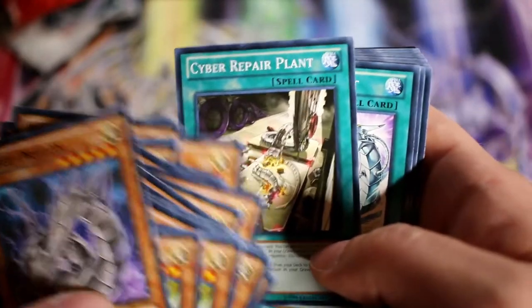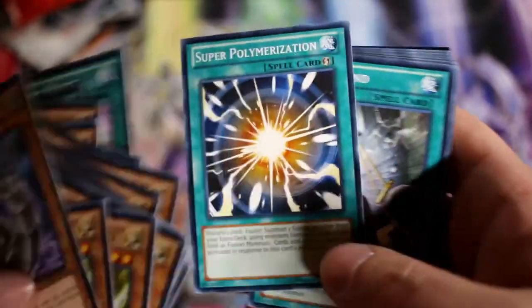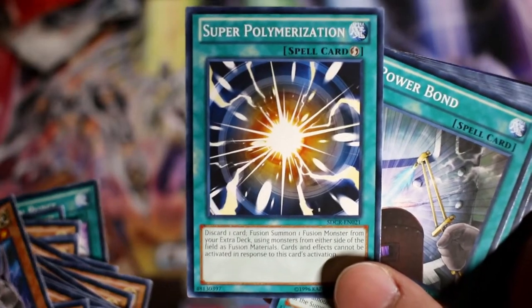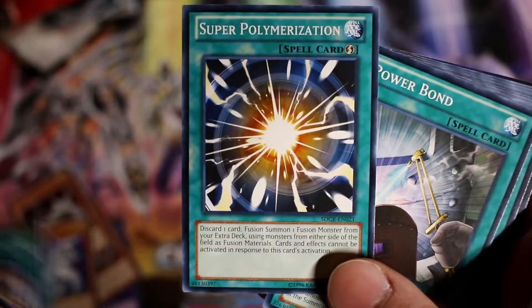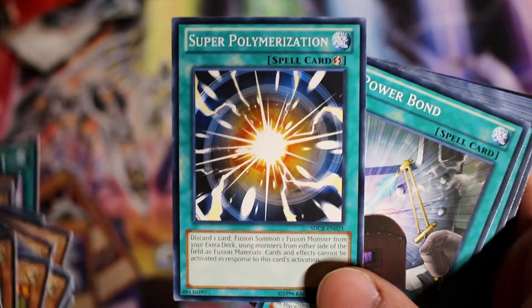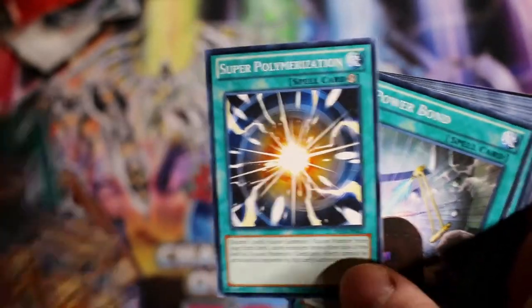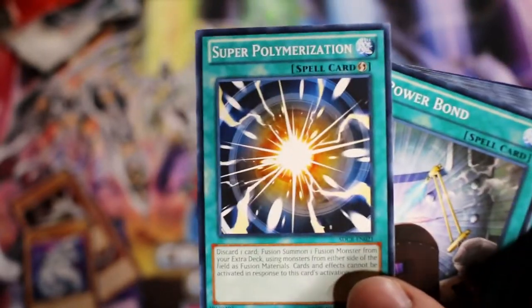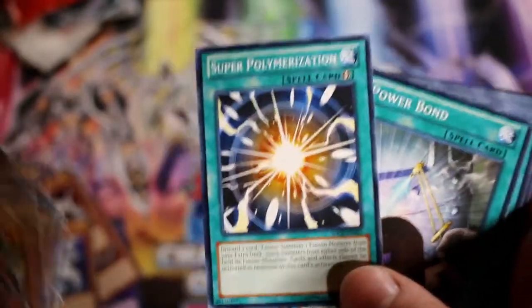We have Shining Angel — another great card — and Cyber Repair Plant, which has gotten some foil printings in other sets but is really good as a common. Evolution Burst. And then Super Poly — this is the card right here. It's at semi-limited now, so you can run two of them. It's great against Salamangreat, Mirror, any fusion deck. I use it against Thunder Dragons to take their Colossus. It's very powerful, and the structure deck costs $9.99 while this card goes for eight to ten dollars alone — so you get your value back right here in just one card.